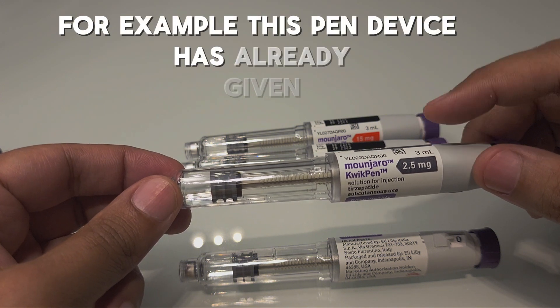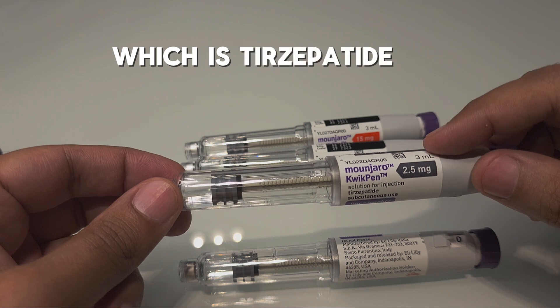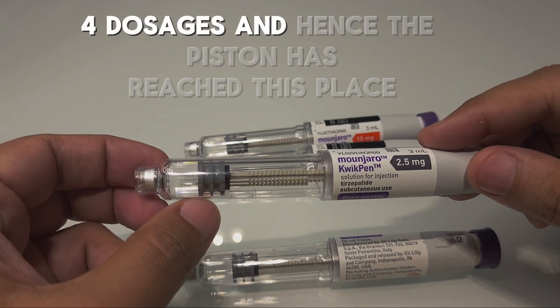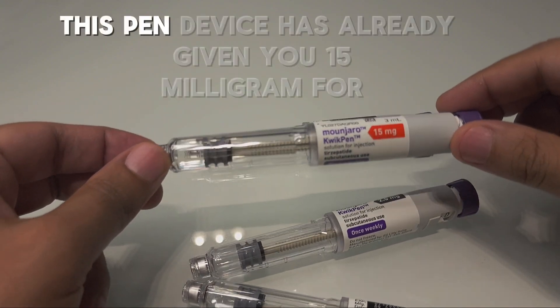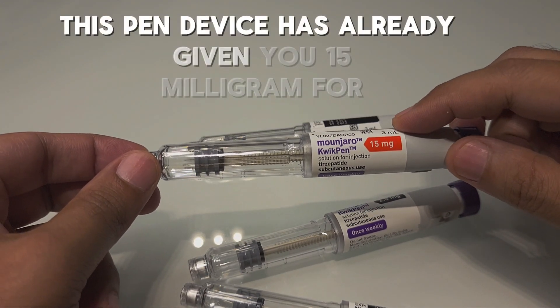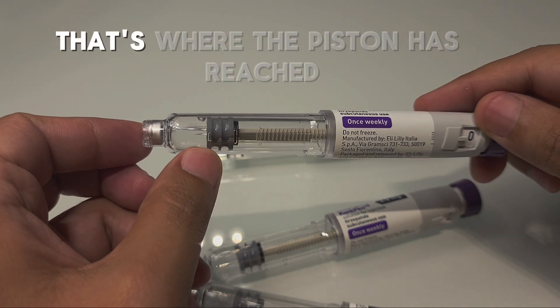For example, this pen device has already given 2.5 milligram Mounjaro — which is tirzepatide — four dosages, and hence the piston has reached the last calibration. Similarly, this pen device has already given you 15 milligram four dosages — that is where the piston has reached.